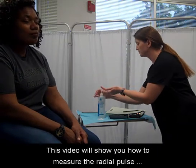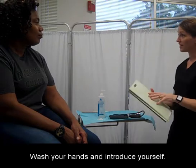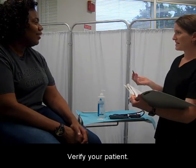This video will show you how to measure the radial pulse and respirations. Wash your hands and introduce yourself. Verify your patient.